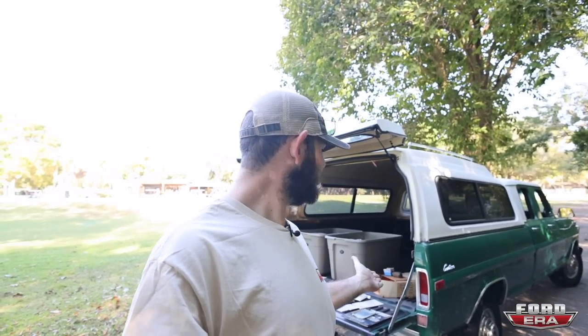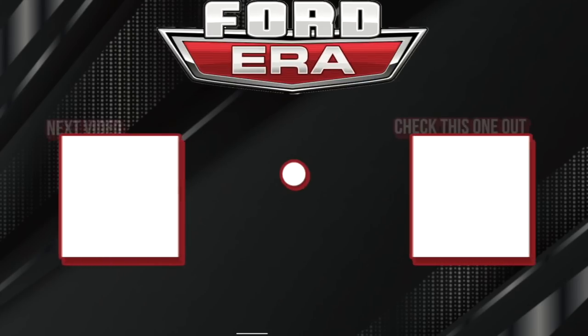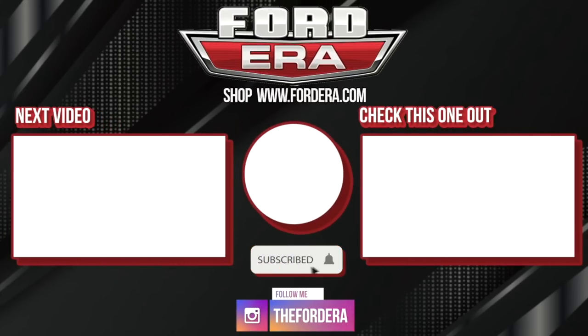So I'm curious to hear what you guys think we should do to it. In the comments section below, let me know — if this was your truck, what are some upgrades that you'd like to see? And do you like this style? Do you want me to talk more about my trucks and do more videos like this? Let me know below. If you're not already, subscribe to the channel, hit the likes, and we'll catch you in the next video. We'll see you guys next time.